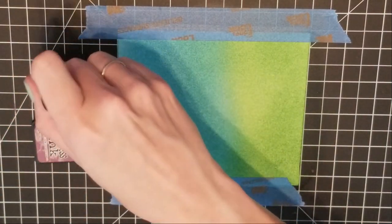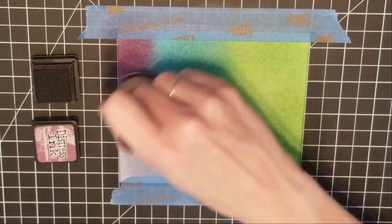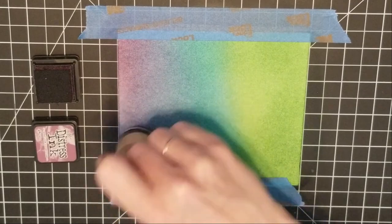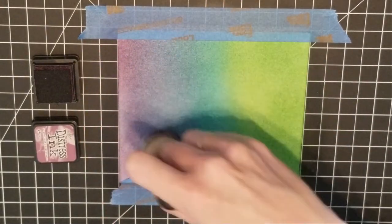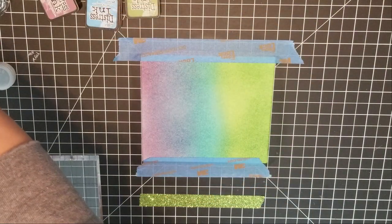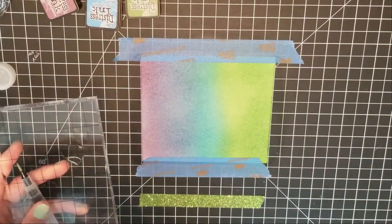Now I'm going to go in with my Seedless Preserves purple and blend that through the top to give me my night scene. I'm just blending that through the top, and because I already have that blue down it gave me a smoother area — things blend a lot easier once you already have ink on the paper.